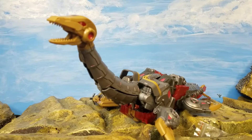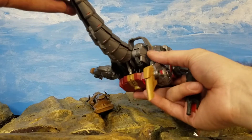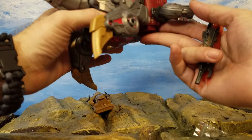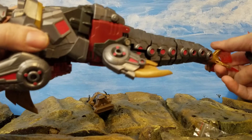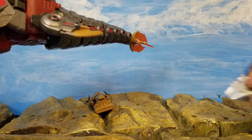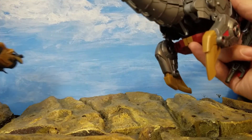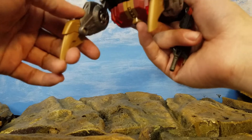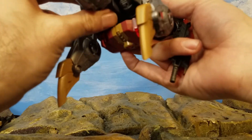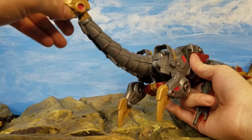Let's get him transformed and see what he turns into. Here we go — Triton all transformed up into what seems to be a plesiosaur. Pretty freaking big. I'll give you some cons first — not everything really clicks together. I'm having a hard time getting the chest piece to connect properly.